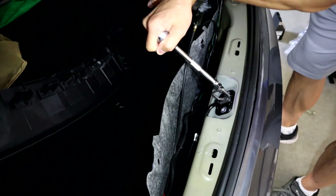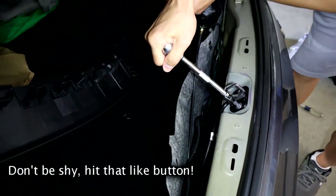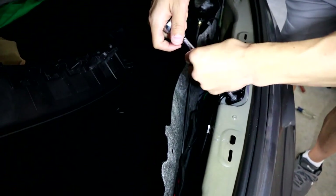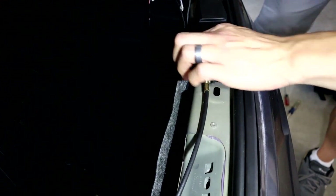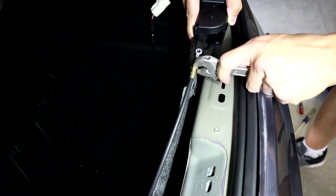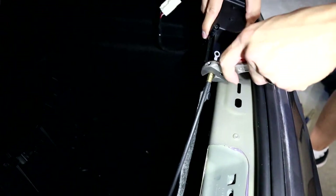Go ahead and take the latch off — this is a Torx T45, I'll link you to that in the description if you don't have one. Take off these two bolts here, and then take off this one screw on the other side of the latch that's connected to the motor. Then take this screw off so you can get the actual latch fully disconnected from the motor.